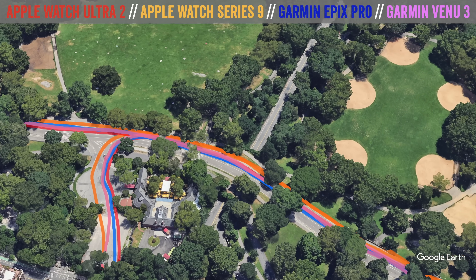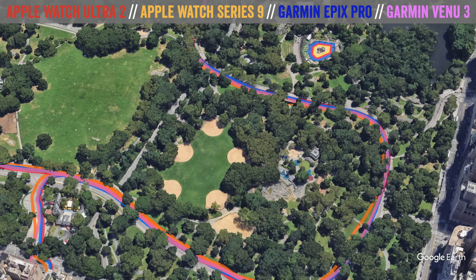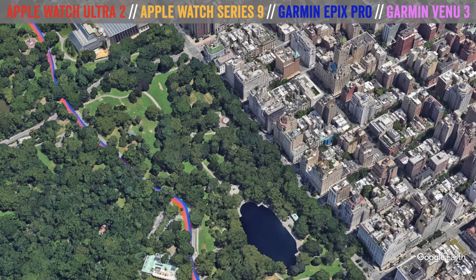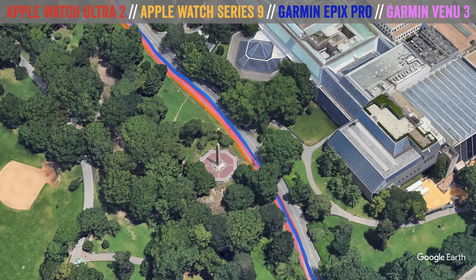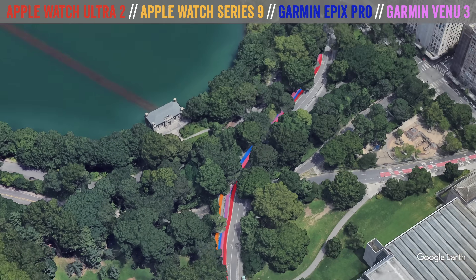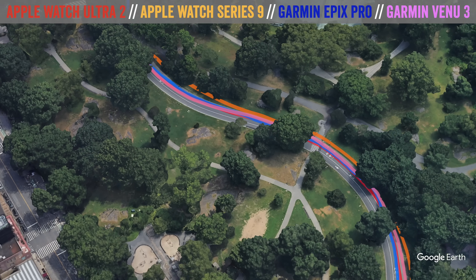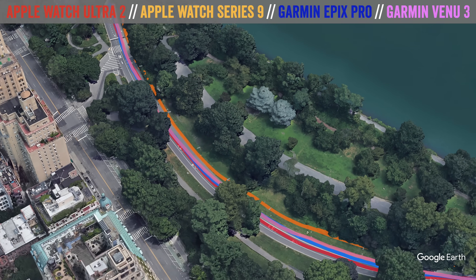As we exit Central Park and head towards the GPS gauntlet, let's look at accuracy up to this point. In Central Park, by and large things are pretty good across the board — no real issues. All units are on the correct side of the road virtually the entire time on that little running path along the left-hand side. Very impressive across the board from all units, both the cheaper ones and the more expensive ones.